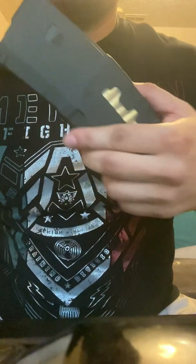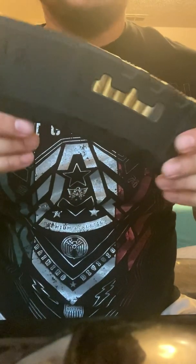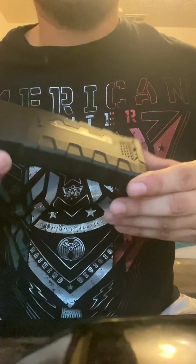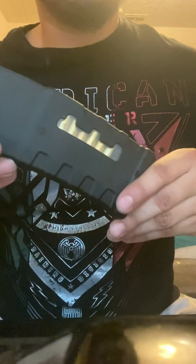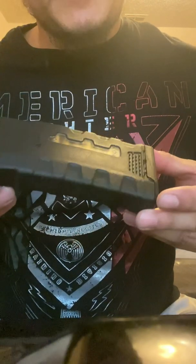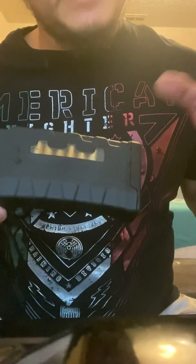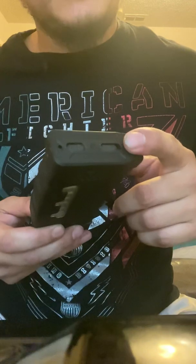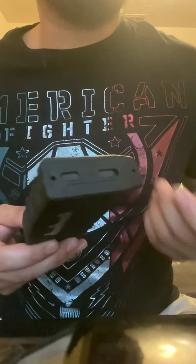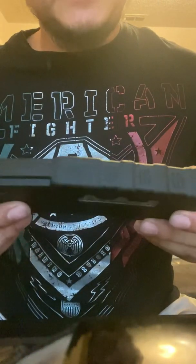This video is about the Mission First Tactical AR-15 magazine. This is actually the 20-round magazine, and I know this one's loaded already. I should have unloaded it, but the reason being is I was trying so hard to get this cap off of the magazine and I couldn't. I tried so many different videos.